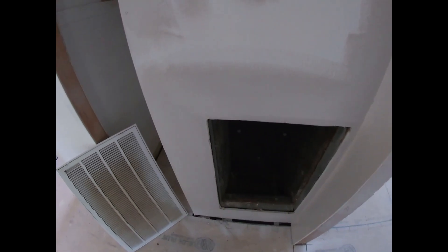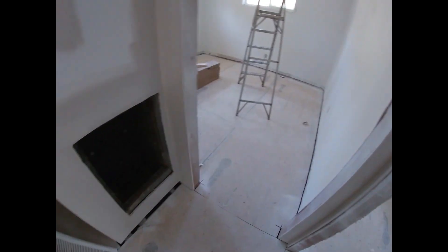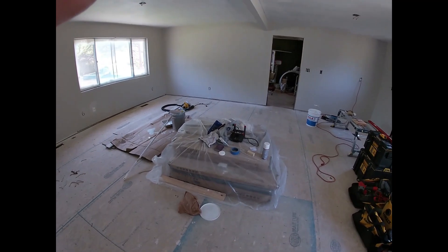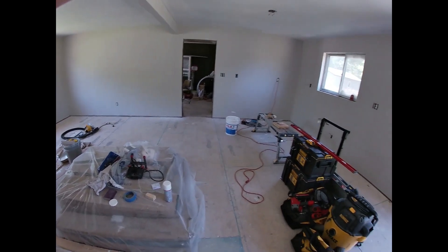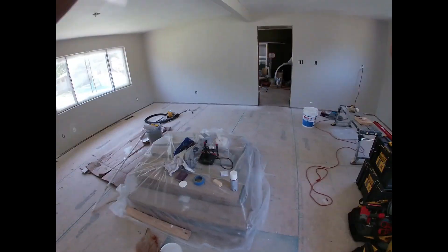Down here and around the air unit vent. I still got to roll it, of course - you can tell that. All the closets are done, we painted those white and we're going to leave them like they are. Put some flooring down inside the closet, of course, and flooring down in the bedrooms and all the way up through the hall and going into the living room and kitchen.